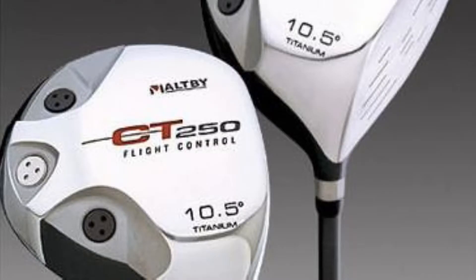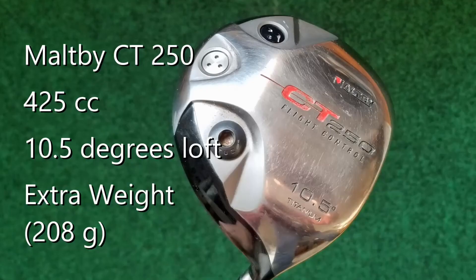For the head I chose a Maltby CT 250 Flight Control driver — one of my favorites. It's an older driver that came out in 2005, compact at 425cc with 10.5 degrees of loft. It has movable weights, and with all weights installed stock the head weight is 202 grams. I took out one of the two-gram weights and added an eight-gram weight, bringing the head weight to 208 grams. I picked up this driver head for $7.95 used.